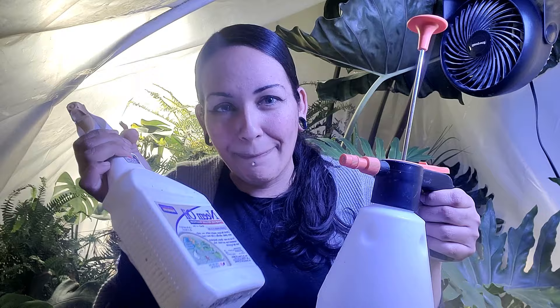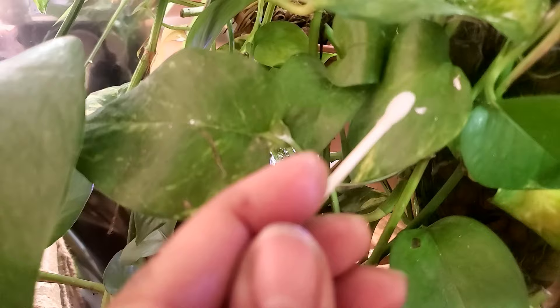I got something for you mealybugs. This actually has alcohol in it — isopropyl alcohol. Normally, if you didn't have an infestation, you would wet up the q-tip with the alcohol and then dab those mealybugs. Being that they're not going to fly away, you can easily spot them and get them. But if you have an infestation of them, you'll be there forever with a q-tip.